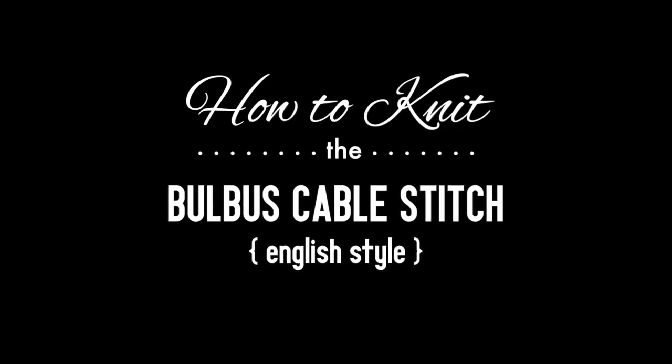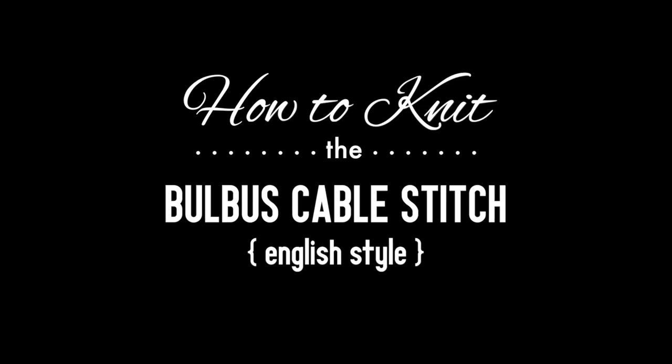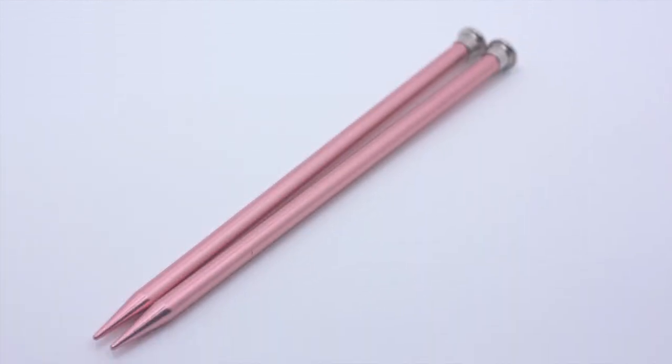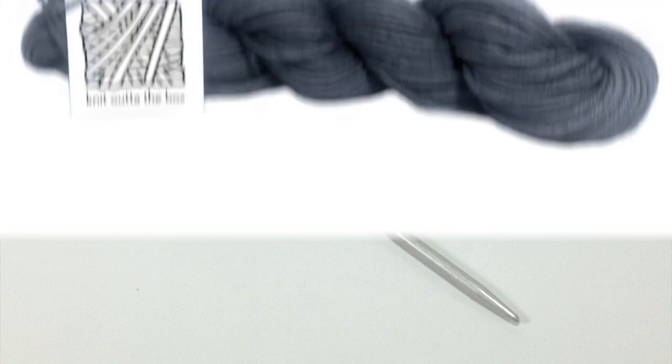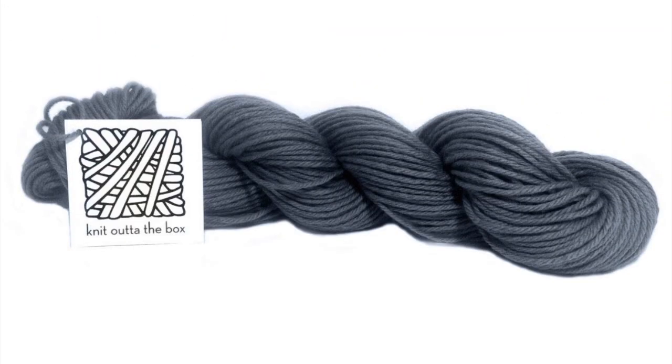How to knit the bulbous cable stitch, English style. For this tutorial you will need a pair of knitting needles, two cable needles, and a ball of yarn. Special thanks to our sponsor Knit Out of the Box for providing today's yarn. Today we are using their machine washable merino lambswool in the color graphite.